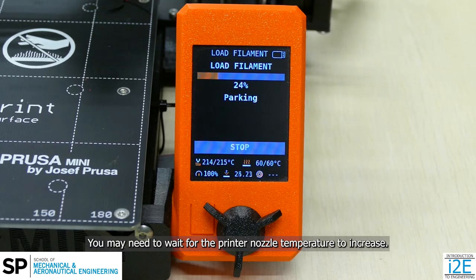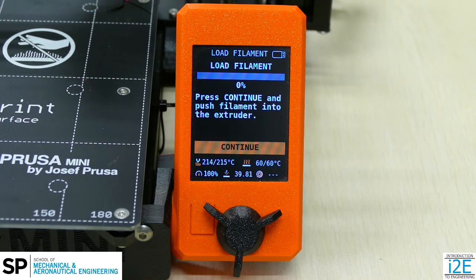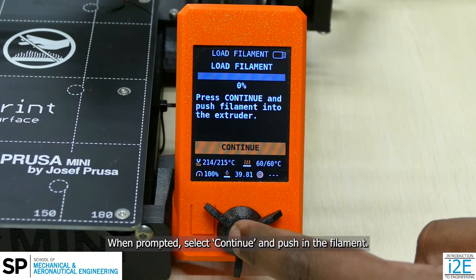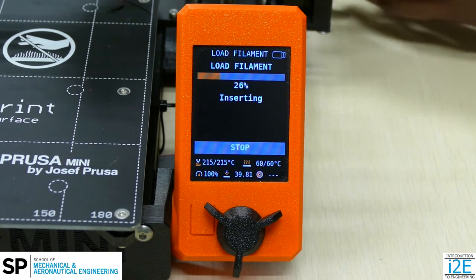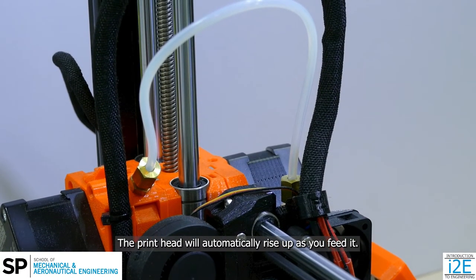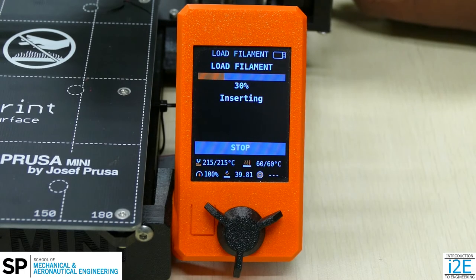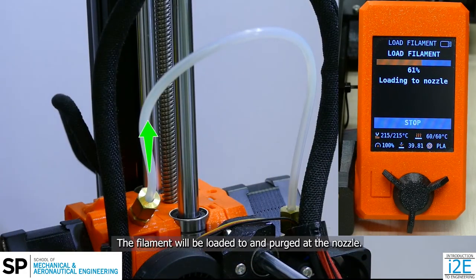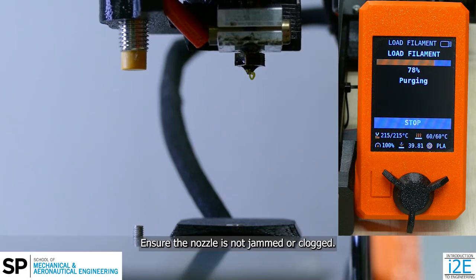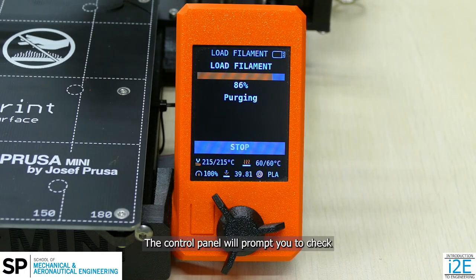You may need to wait for the printer nozzle temperature to increase. When prompted, select Continue and push in the filament. The print head will automatically rise up as you feed it, providing clearance for filament extrusion at the nozzle. The filament will be loaded to and purged at the nozzle. Ensure the nozzle is not jammed or clogged. The control panel will prompt you to check if the extruded filament is the correct color.